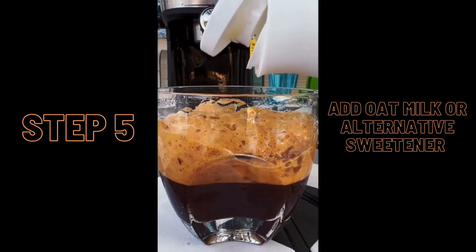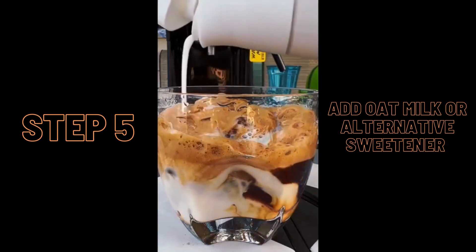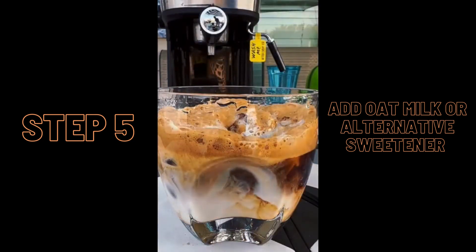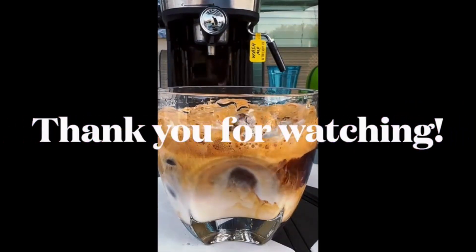Finally, we're going to mix the espresso mixture and oat milk together, and if you'd like it even sweeter, you can add 10 grams of condensed milk, or whatever sweetener you prefer. Thank you for watching, and I hope you give the drink a try!